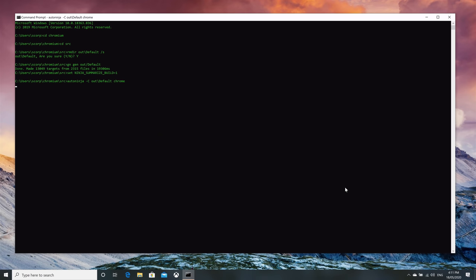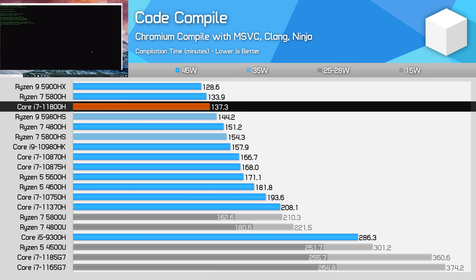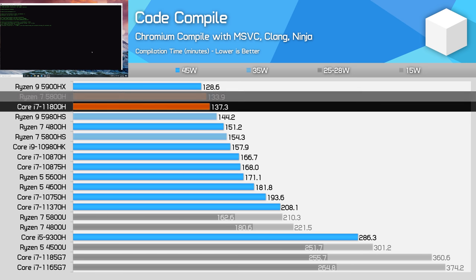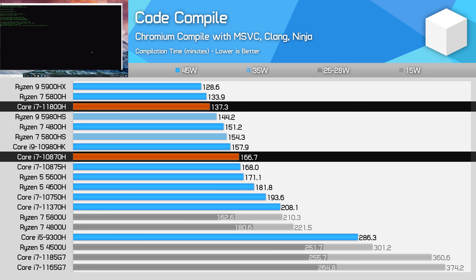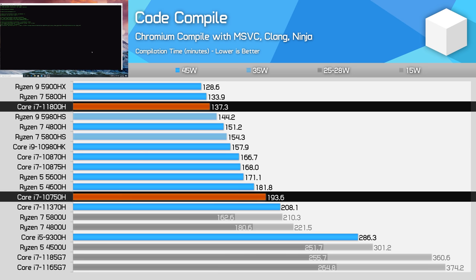However, that doesn't tell the full story for code compilation. In our Chromium Compile benchmark, the 11800H is much more competitive — just 3% behind the 5800H, effectively delivering the same performance. This presented a 21% performance uplift over the 10870H and 41% over the 10750H, which is exactly what you want to see from an architectural overhaul.